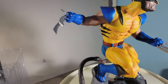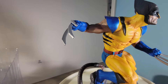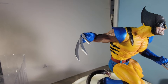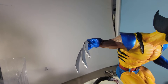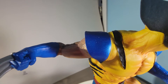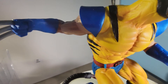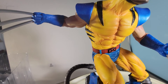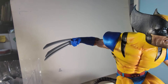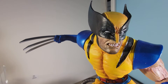I believe this was made by Diamond Select. I'm still learning about the different companies that make these — there are quite a few. Interestingly, one of my first statues was also by Diamond Select, and I didn't even know it until recently. They do some good work. Looking at the front again — the attention to detail is incredible.